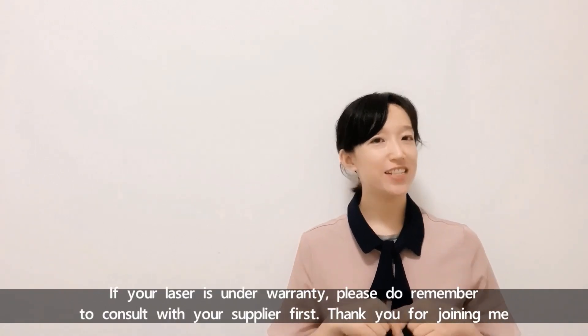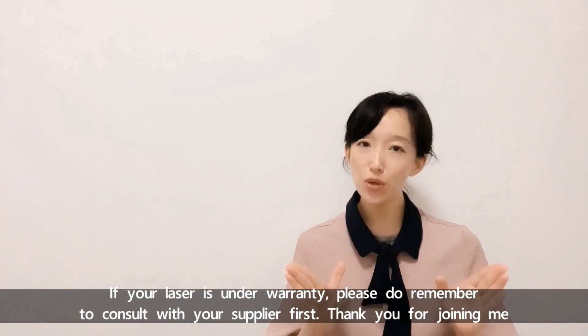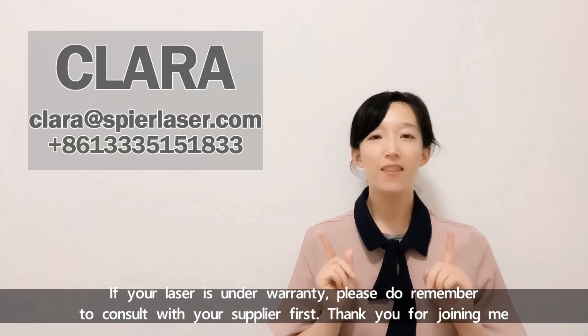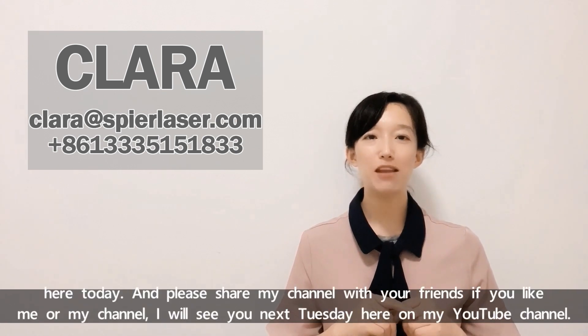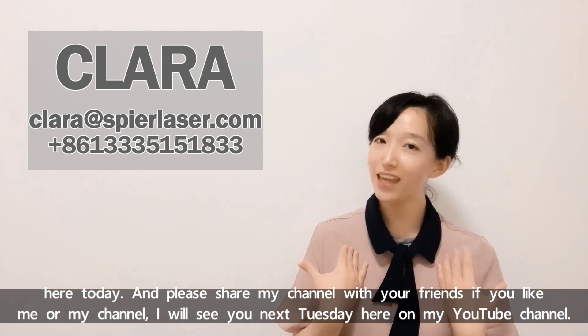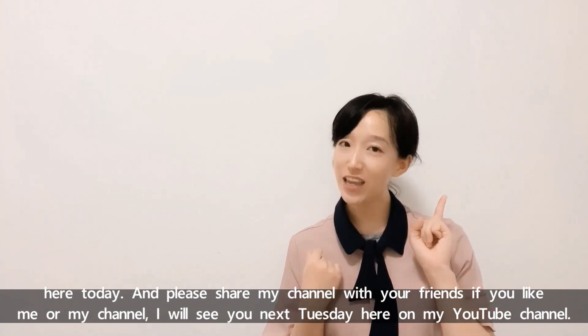If your laser is under warranty, please remember to consult with your supplier first. Thank you for joining me today — please share my channel with your friends if you like it. I will see you next Tuesday here on my YouTube channel. See you, bye!